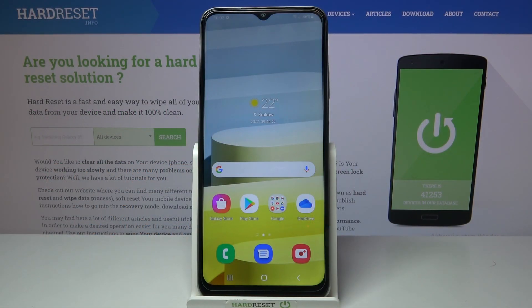Welcome! Here I've got Samsung Galaxy A12s and I'm gonna show you how to allow the camera app to scan QR codes at this device.